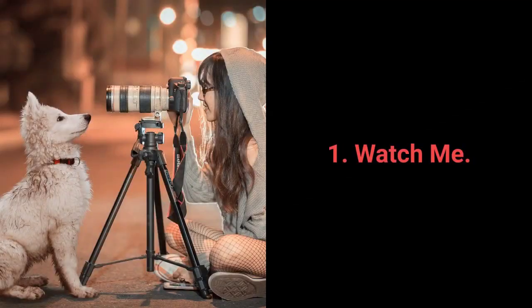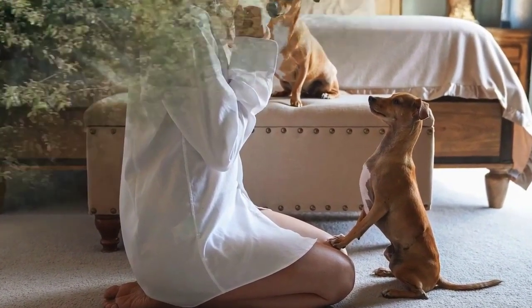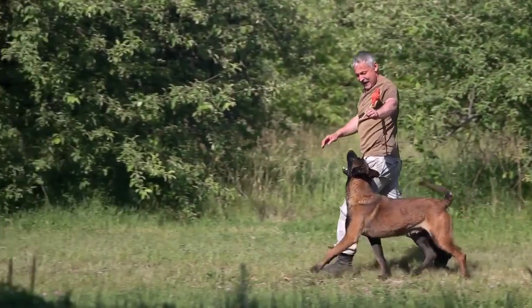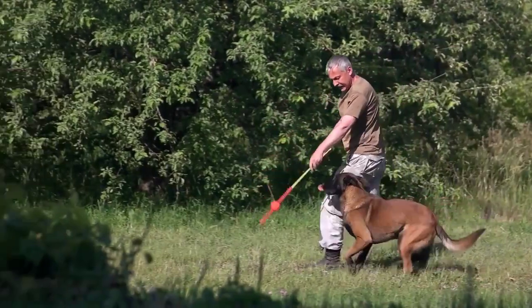Every dog should know the most essential command: watch me. Watch me is the fundamental command for keeping your dog's attention. Before each training session, as well as when your dog loses focus, this command will prove itself very useful.